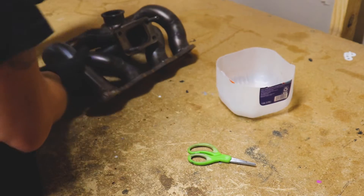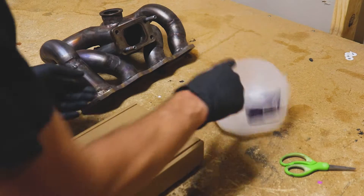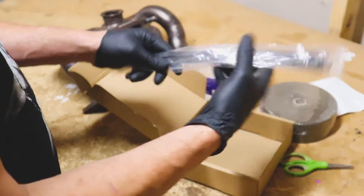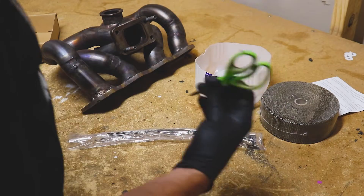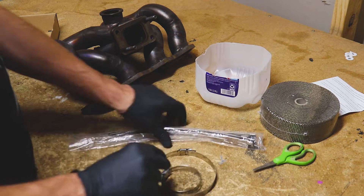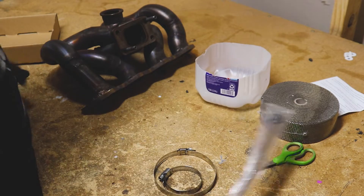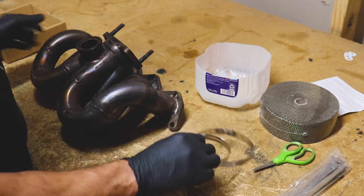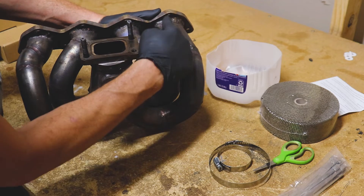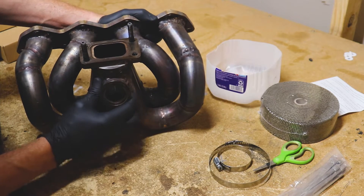We've got our turbo manifold and I'm using the bottom of a one-gallon carton to soak the wrap in — hopefully it's big enough. We also have our tie-offs, a pair of scissors, and a handful of hose clamps. If you can use hose clamps instead of these stainless zip ties, go with the hose clamps. With this manifold being as complicated as it is, I need to make sure I don't get too close up here so we can still put our fasteners on.